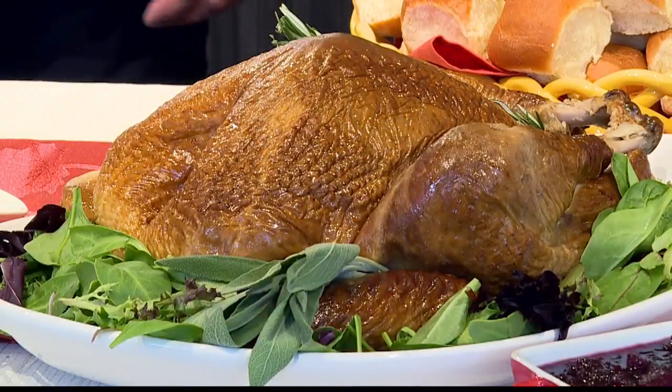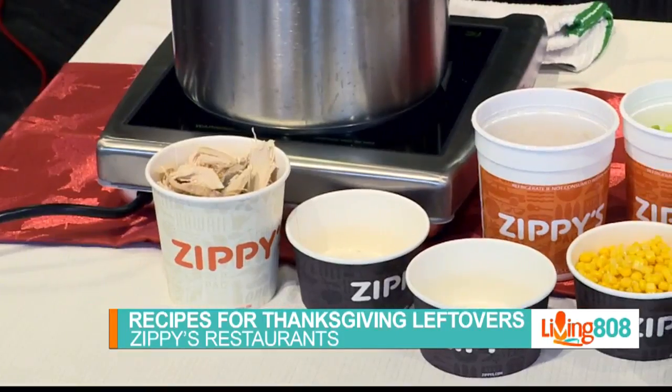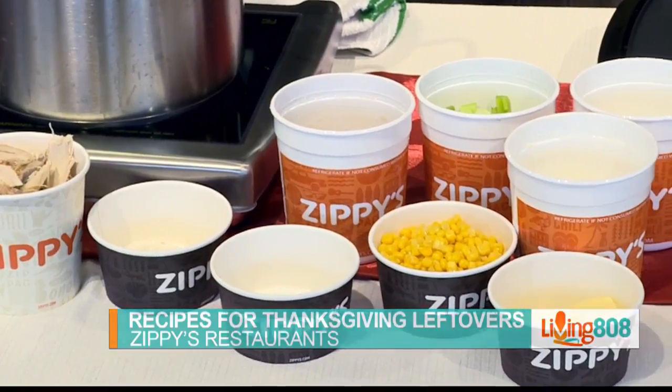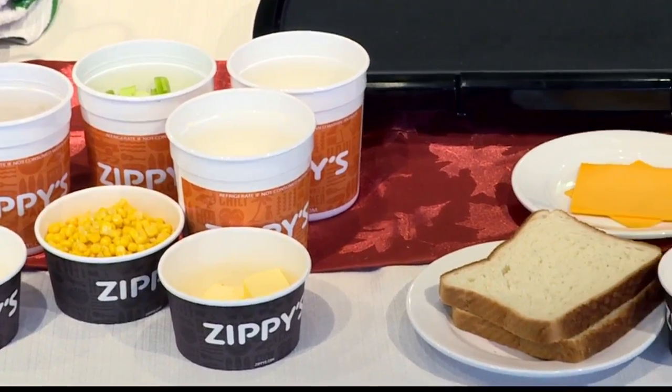Countdown to Thanksgiving is on. We are here to help. If you need to get a turkey and some sides, we know what to do. And if you want to think about leftovers, get a head start on what you're going to do. I'm here with Trevor Luke at Zippy's — this is timely because as people have Thanksgiving, they're going to have some leftovers. So today we're going to make a turkey chowder and a turkey melt — two perfect combos to go together.